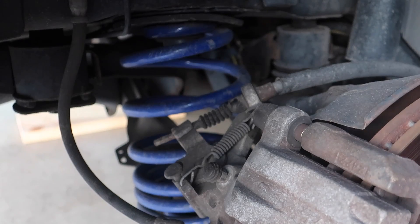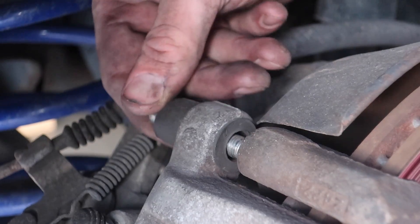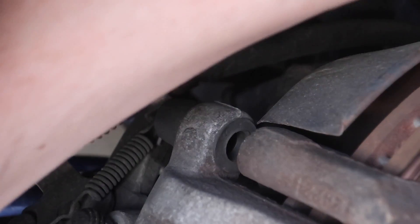Before we take it the whole way out I'm going to start on the bottom one. Same thing — once you get them to a certain point they're not going to come out anymore by screwing, so you just have to pull it out by hand the rest of the way. Once again, same thing for the bottom.